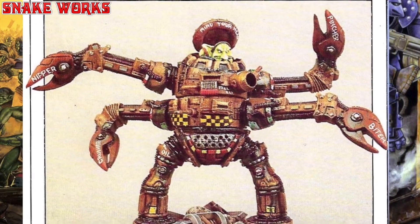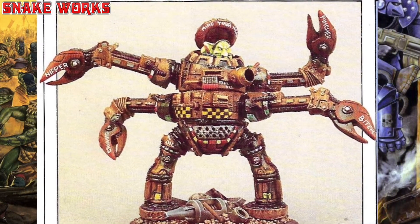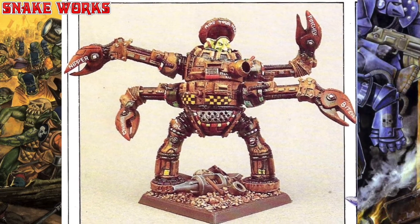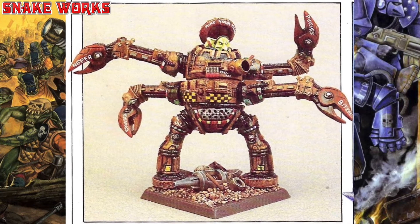He's gone all out on the claws on this one, and each claw appears to have a name: Nipper, Crusher, Pinscher, and Biter. He's also written 'Mind Your Head' on the top hatch.